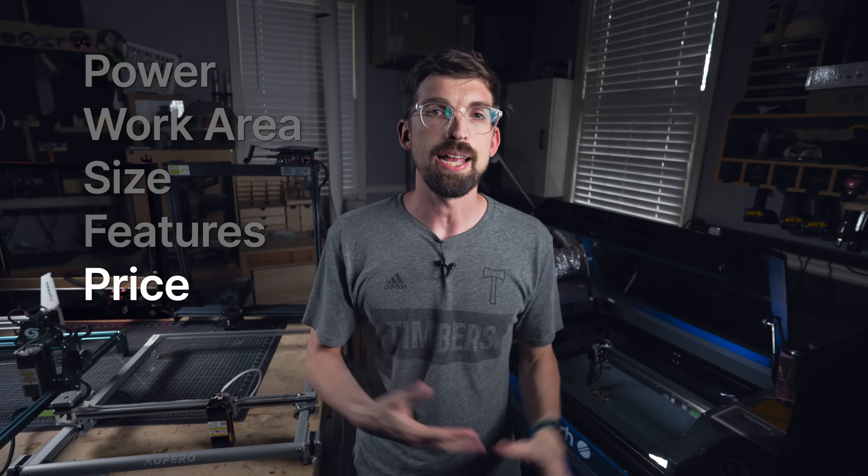Number five — the last thing, which is probably the first thing that you look at — is going to be the price. Speaking of price, I do want to talk about our sponsor for this video, which is really appropriate, and that is ClickLease.